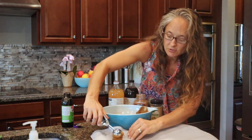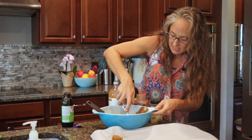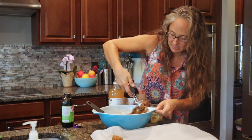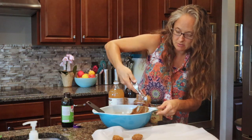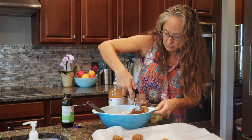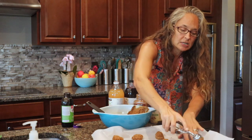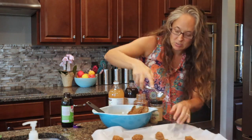You can choose if you want to flatten them out. I like to flatten them because I like to get them a little bit crispy around the edges and soft in the middle. These are really great — you could actually make them into ice cream sandwiches using coconut whipped cream in the middle. So delicious!